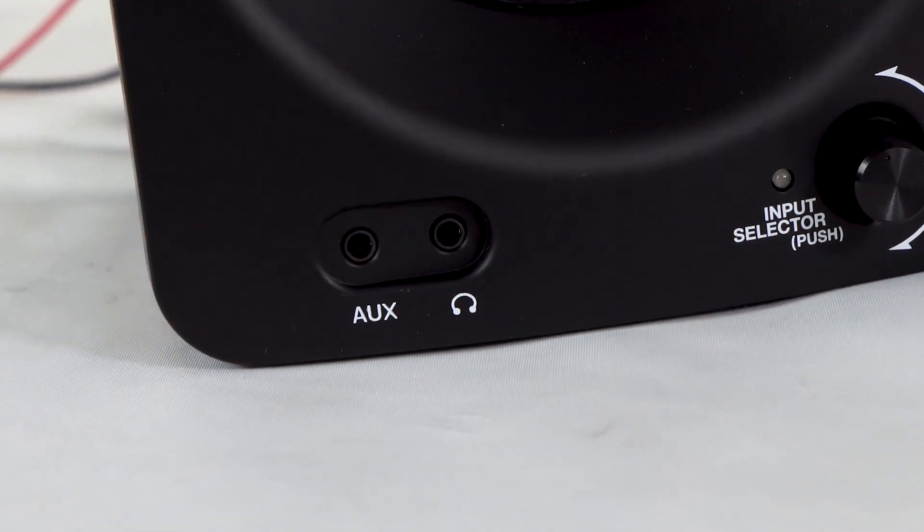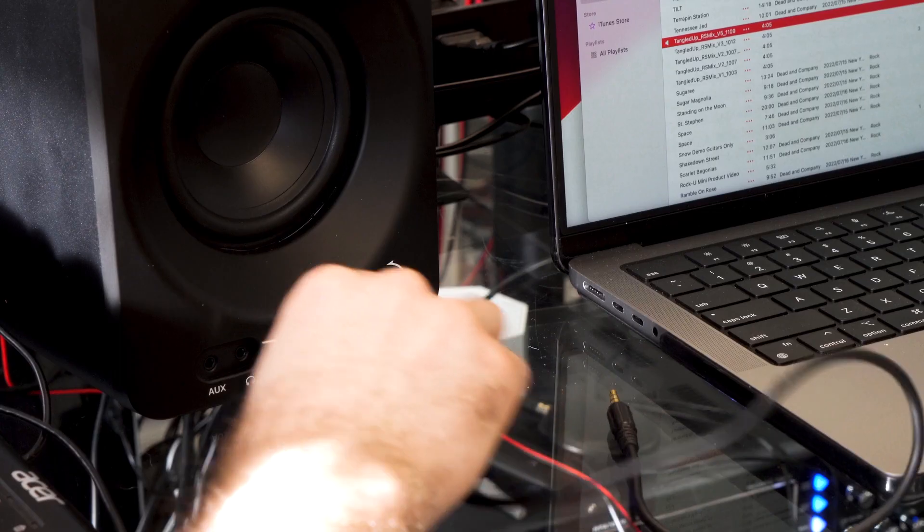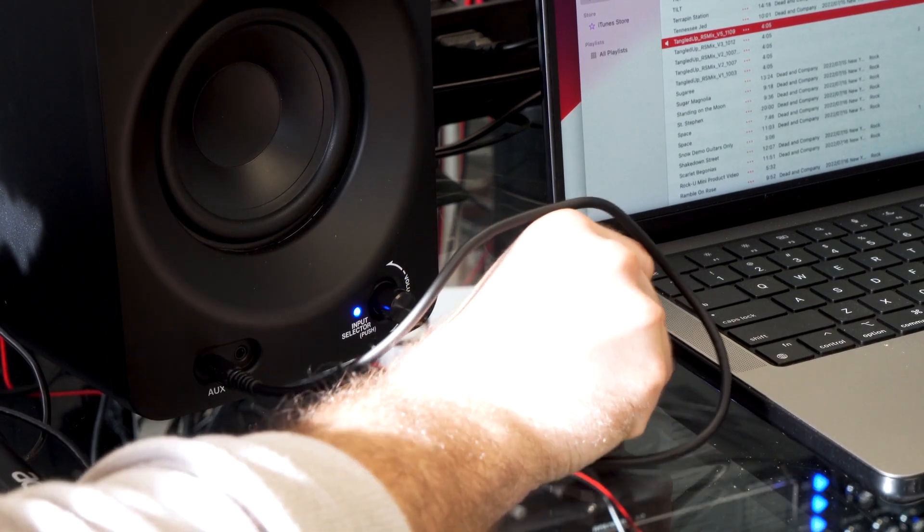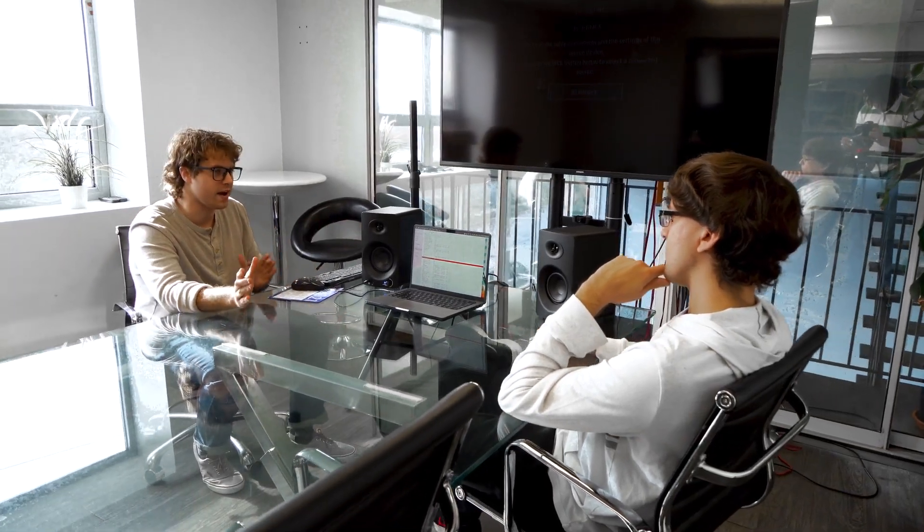There's also an aux input on the front of the speakers so you can plug in any device with a standard aux cable. This is super useful for musicians and engineers who quickly want to show demos of music they've been working on from their laptop, tablet, or smartphone.